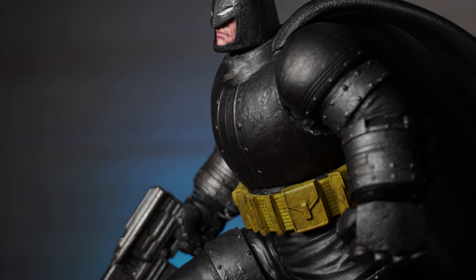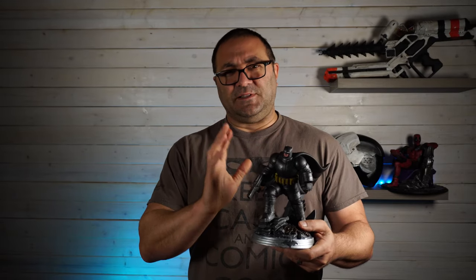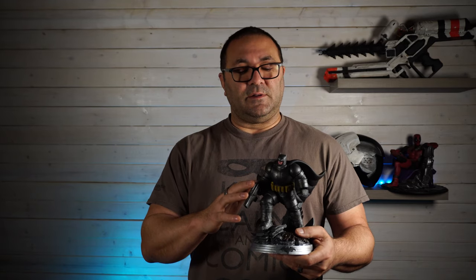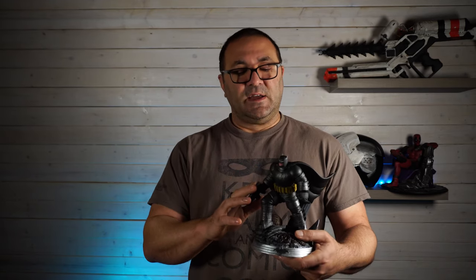This is all done on the Elegoo Mars — I love that printer. Links below, they're affiliate links, click on those. The channel gets a little bit of cash and I buy more resin and print more things — that's how it works. But just an amazingly detailed and fun model. Links below for it — support the artist, it's fantastic. One of these days I'm going to remember to have the artist's name written down so I can read it, but it's in the links below in the description.